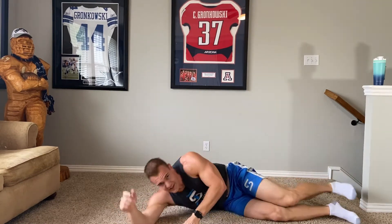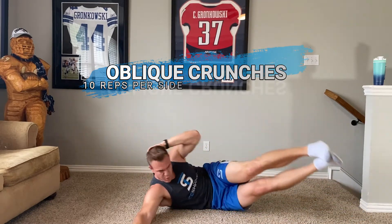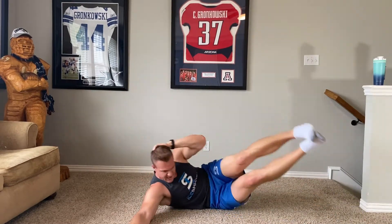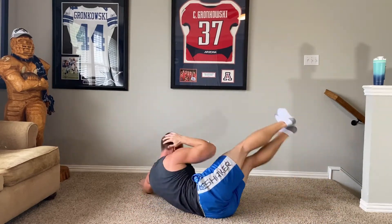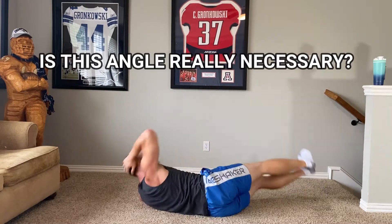Now we're going to hit them a little more, move to the side. Really feel them — four, five, six, seven, eight, nine. I like that — really feel it, really feel the next way. Switch — two, three, four, five, six, seven, eight, nine.